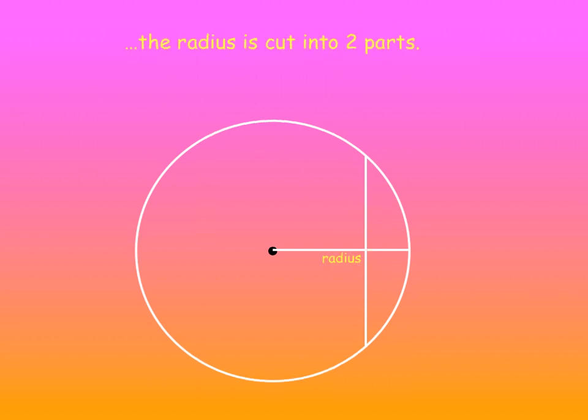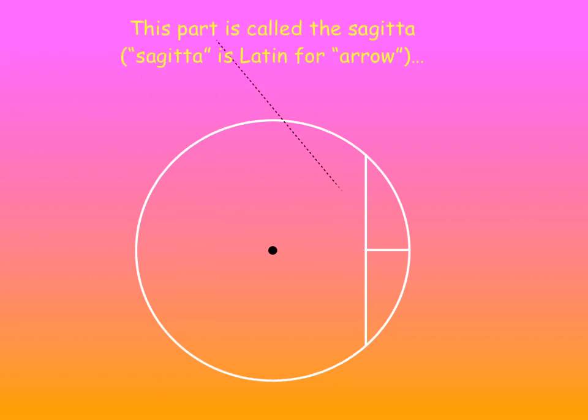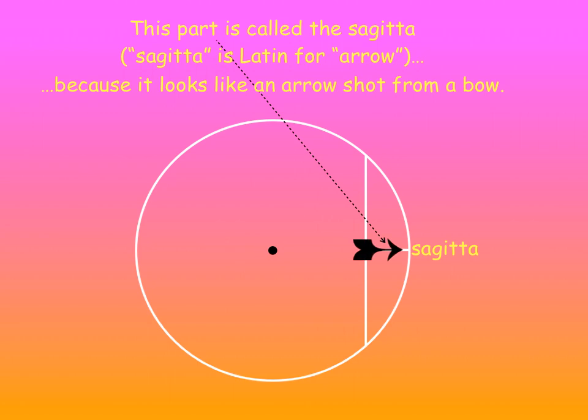The radius is also cut into two parts. This part over here is called the Sagitta. That's Latin for arrow — because it looks kind of like an arrow shot from a bow.